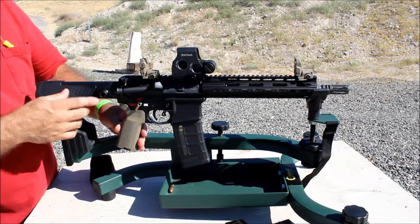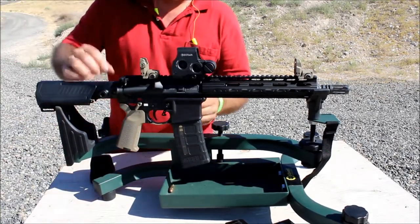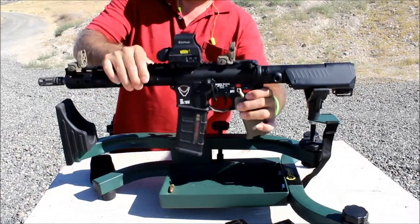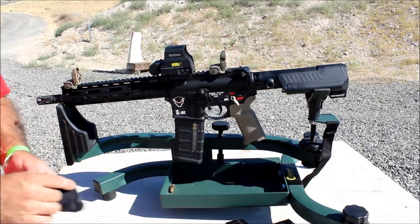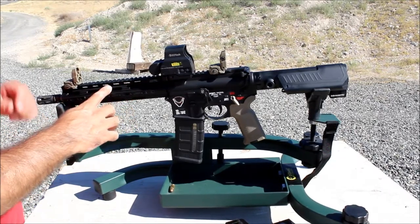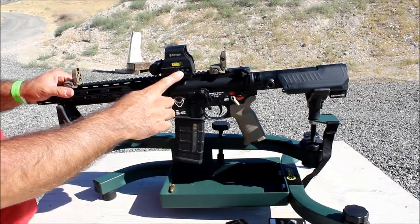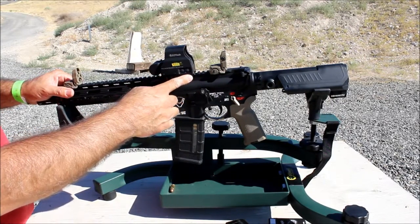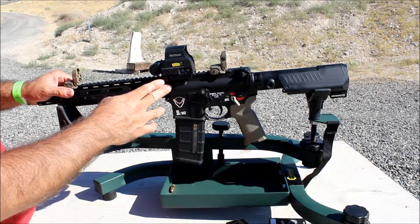Now we're flipping it over to the other side. Here's the view from the other side — all the same items I just mentioned. With the EOTech, I chose to get the one with the buttons on the side just in case I want to run a magnifier. I do have a magnifier at home, though I hardly ever use it.